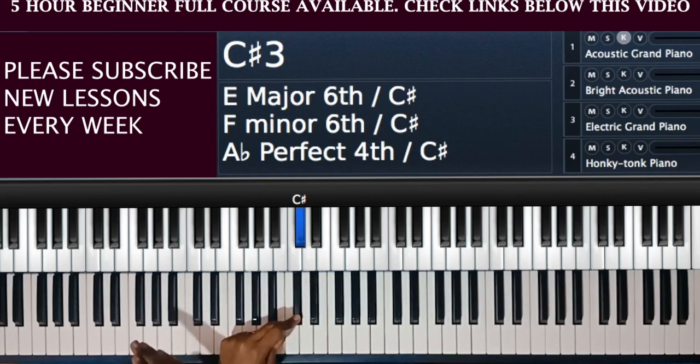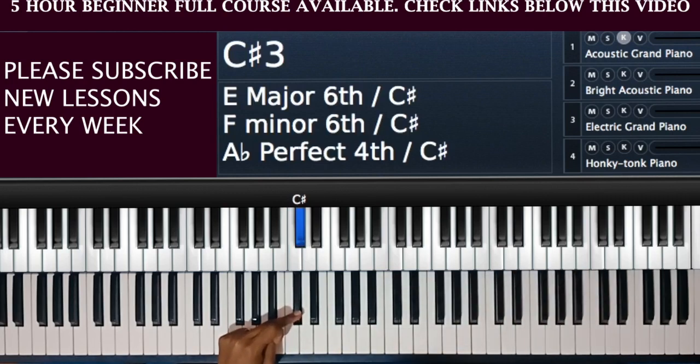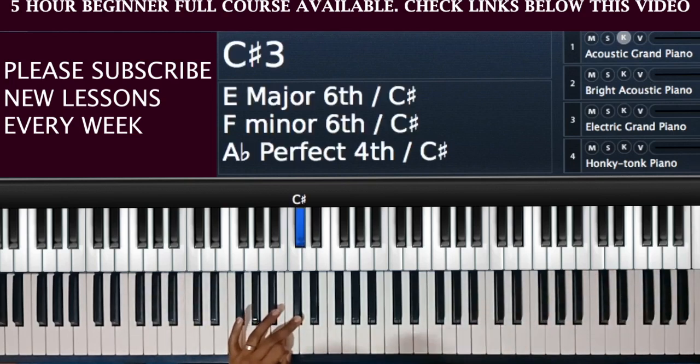Assuming we are moving left to right, this black note is ahead of C but behind D. Because it lies ahead of C we call it C sharp — when you sharpen C you get C sharp. I want you to understand that sharp means moving up and flat means moving down. Up is to the right, down is to the left. This is down the piano, this is up the piano. So this note is called C sharp or D flat.